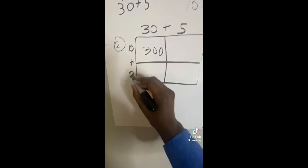Phase two. Five minutes later. 30 times 10 is 300, and then 2 times 30 is 60, and then 2 times 5...